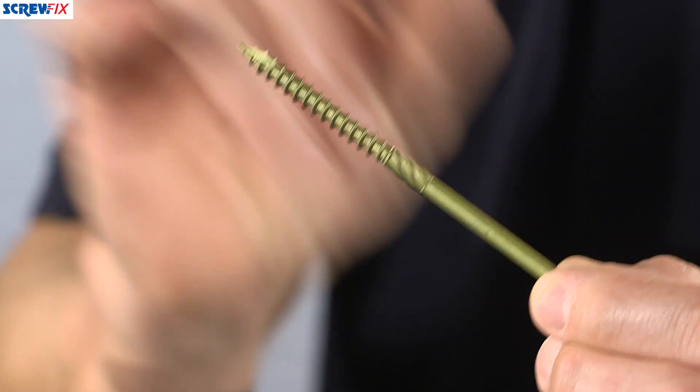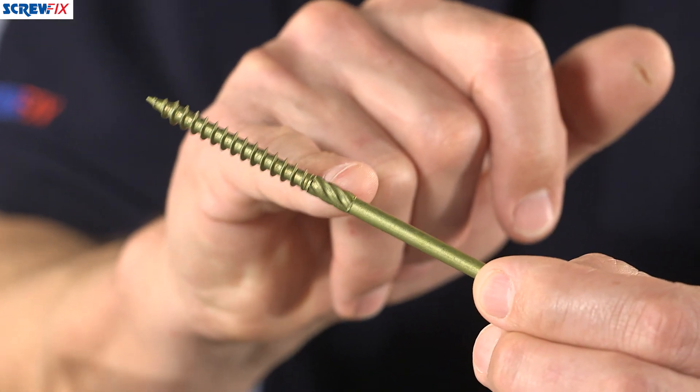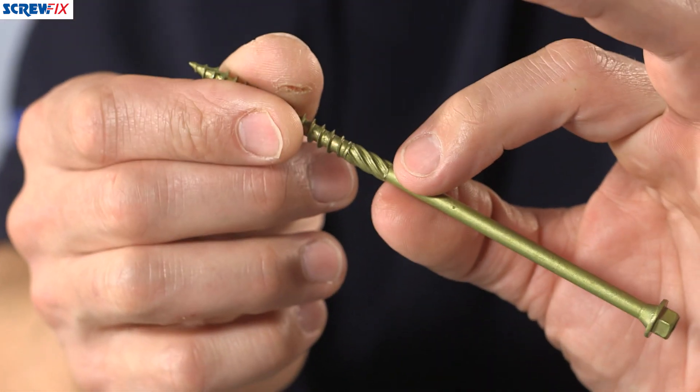A coarse single thread which, as it pulls through very quickly, takes you up to the fluted area. This will remove any debris from the initial plunge through the first piece of timber.